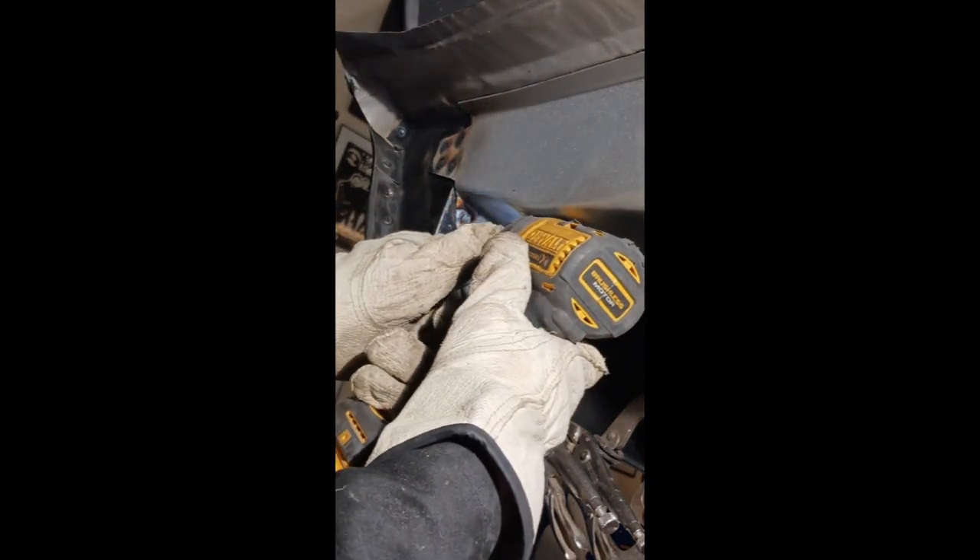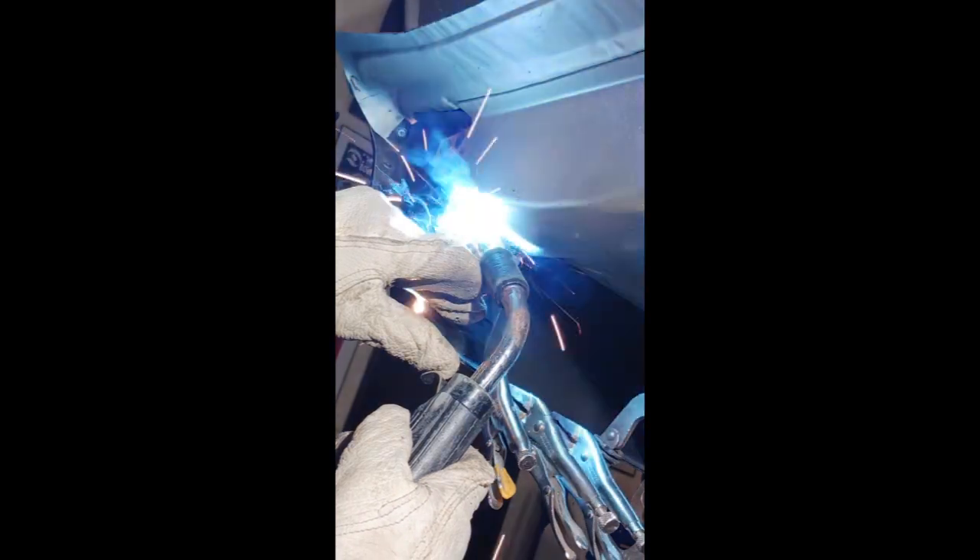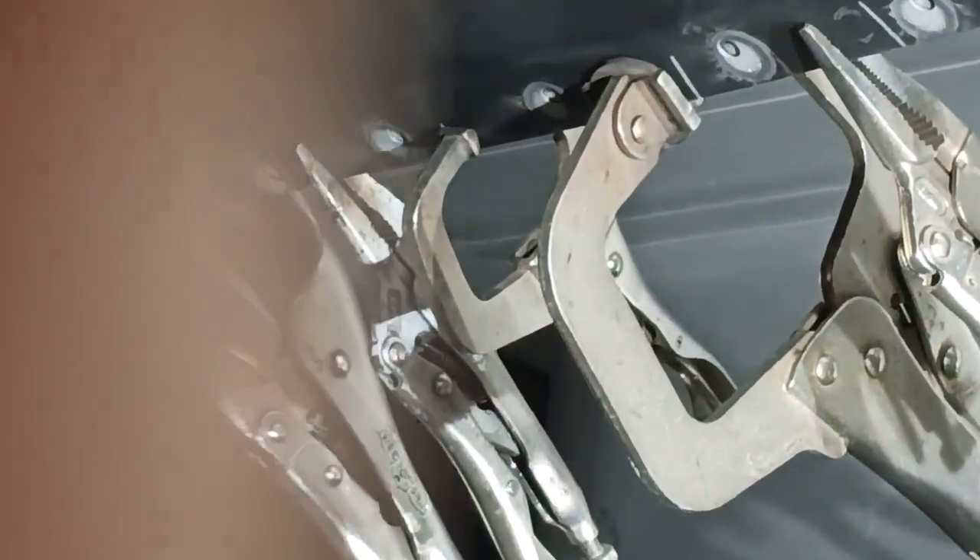Once we get the seam sealer in here, it's going to look spectacular. Really, really good. And as always, we come back and prep everything. If you do this as you go, it is so much easier than just doing all the metal work and then coming back. That's how things get missed. Just do one thing at a time from point A to Z, however many steps that is, finish that off, move on.